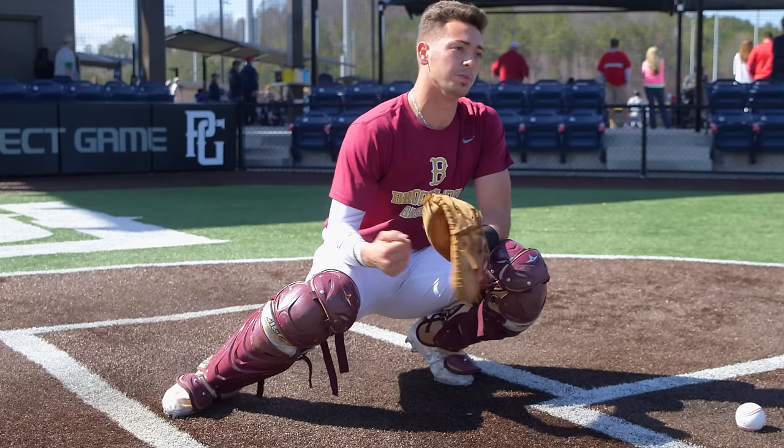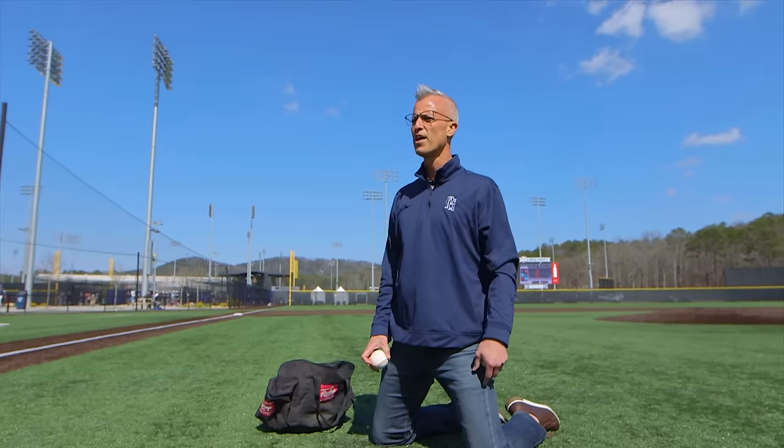And then we'll get the starting pitcher and he'll start throwing me pitches. And then after that I'm going to spin you some breaking balls.